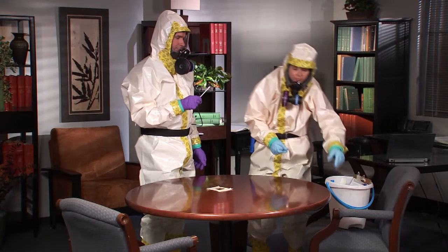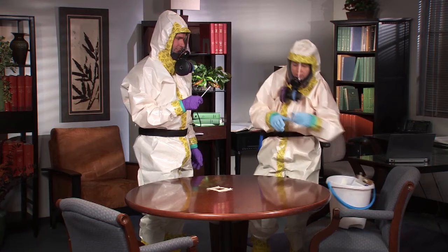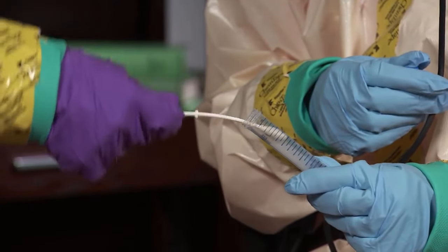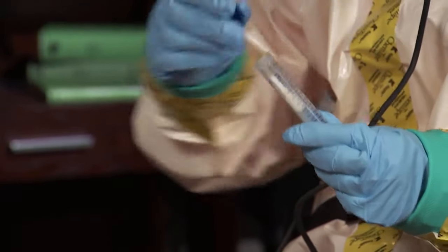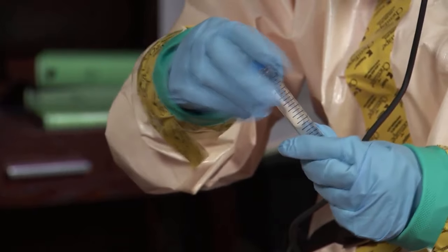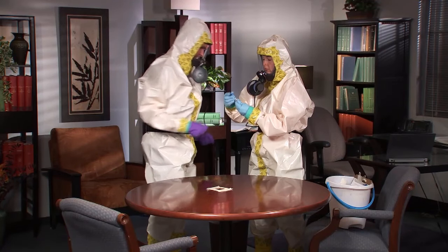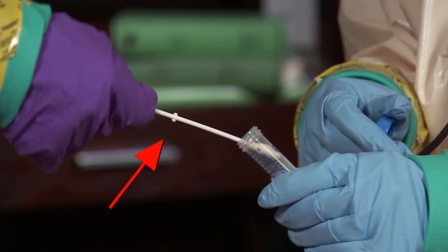After the area has been covered three times, the sampler places the swab into a screw cap tube so the sampler can break off the head of the swab by bending the handle at the score. The sampler should not touch the tube or insert the handle of the swab beyond the thumb stop.